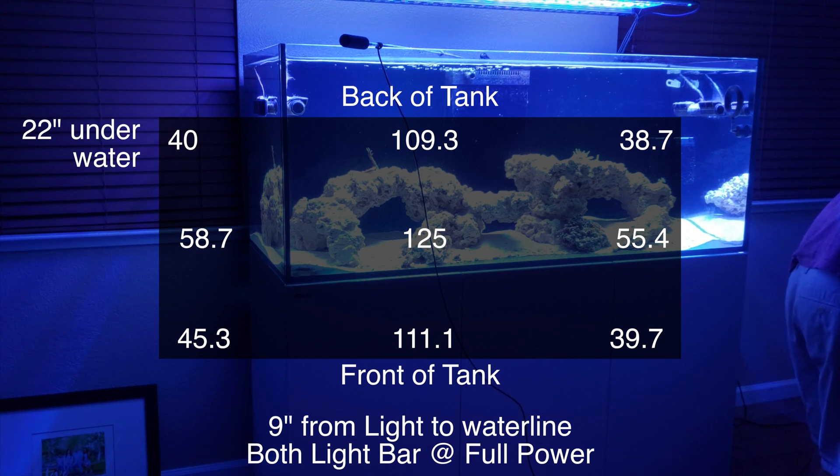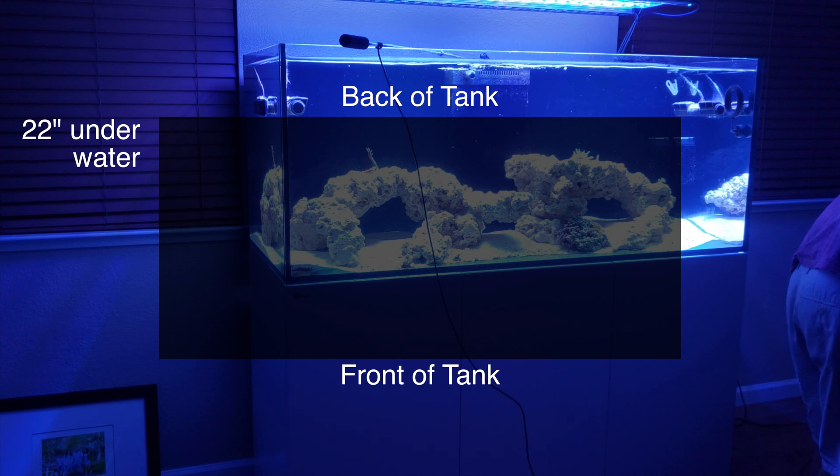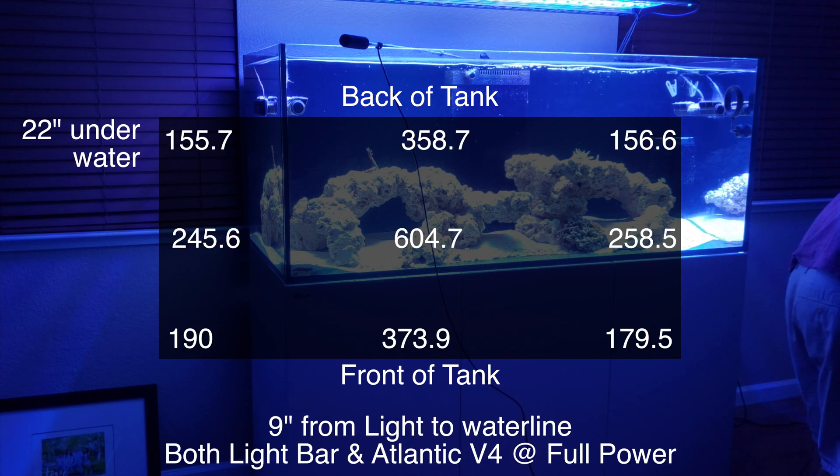With both lights on at the bottom of the tank, we're getting about 155 to 156 at the back corners. At the front corners we're getting 179.5 to 190. In the straight middle of the tank we get about 604.7, and on the two sides of the middle about 245 to 258. At the front of the glass in the middle you get about 373, and at the back of the glass in the middle about 358.